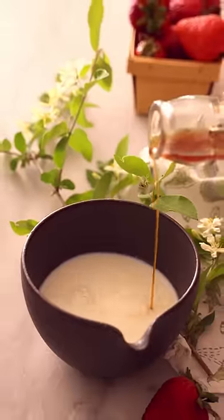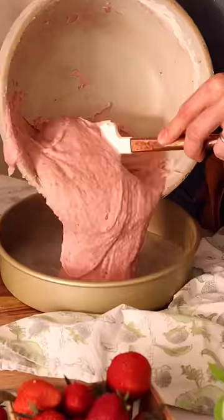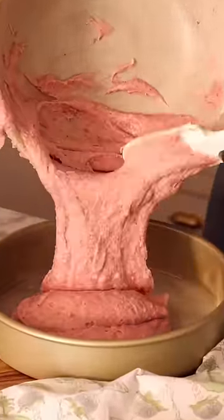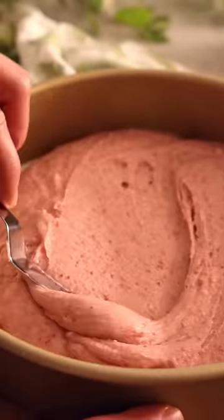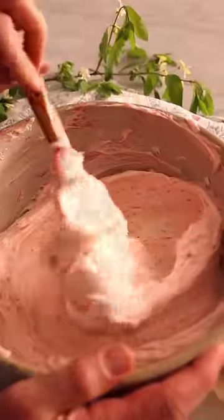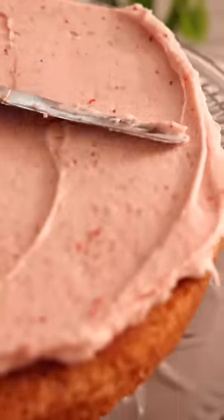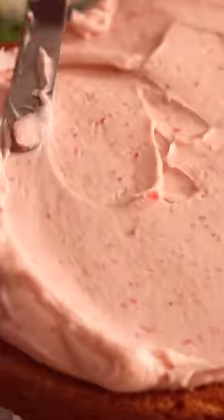This delicious strawberry cake is the best way to say goodbye to winter with a melt-in-your-mouth cake packed full of fresh strawberry flavor. Simple ingredients and natural flavors come together for this cake, and the frosting cannot be beat. It's packed with strawberry flavor too and so tangy, creamy, and delicious.